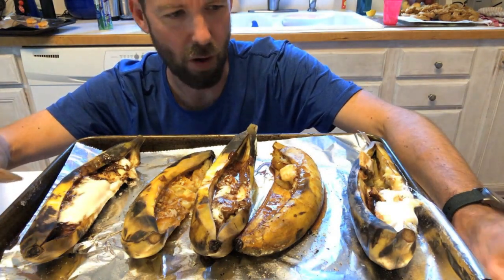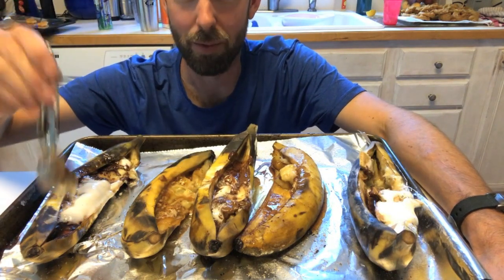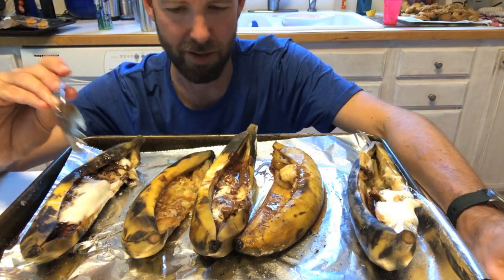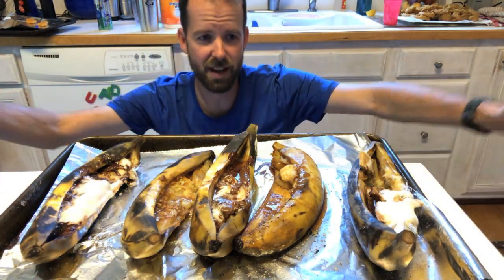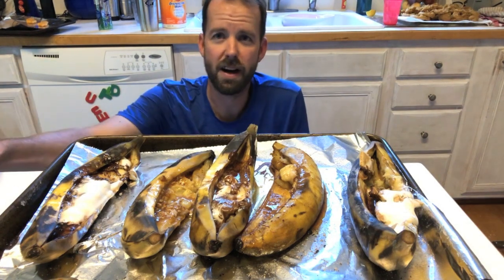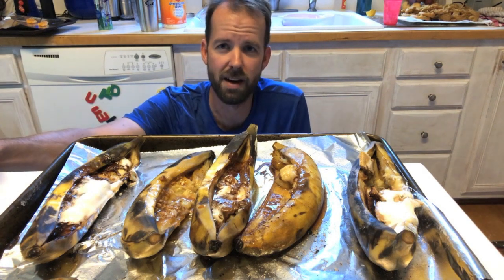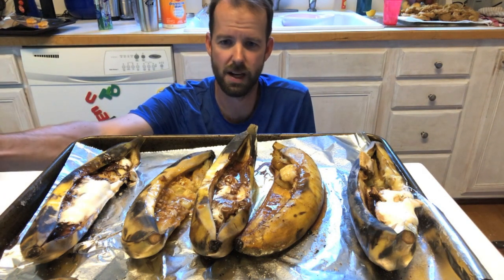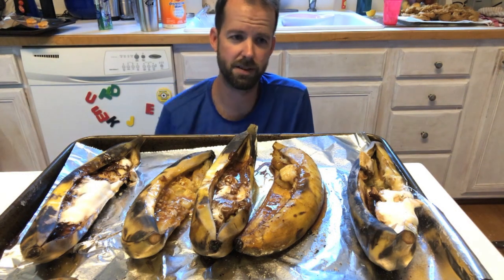I think all five of these are great. My favorite is probably the classic s'more, maybe a toss-up with the Andes mint, but there's not a bad banana boat on here. I'd urge you to try this at your next campfire, cookout, or overnighter. It packs away pretty easily — you can throw it on the coals right after you finish your dinner, and this makes a great dessert. I'm definitely bringing one of these on my next overnighter. I hope you've enjoyed this episode of campfire cooking. Be sure to subscribe for more content and we'll see you on the next one.